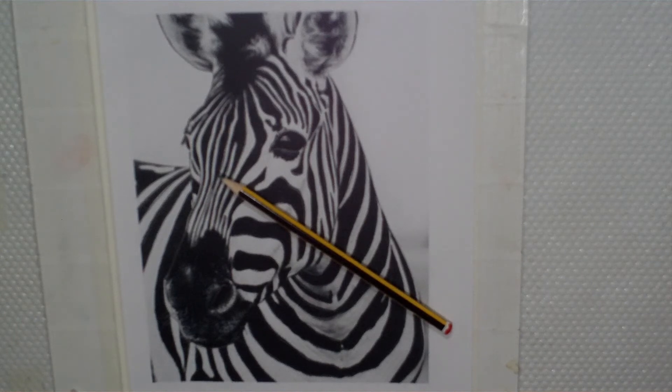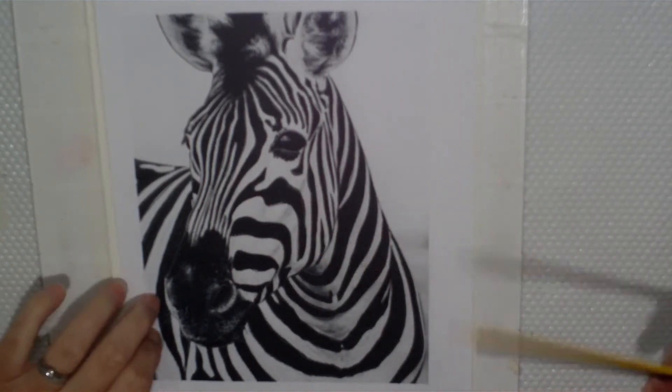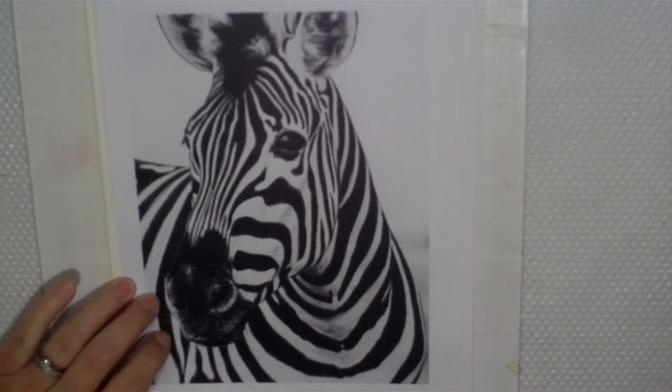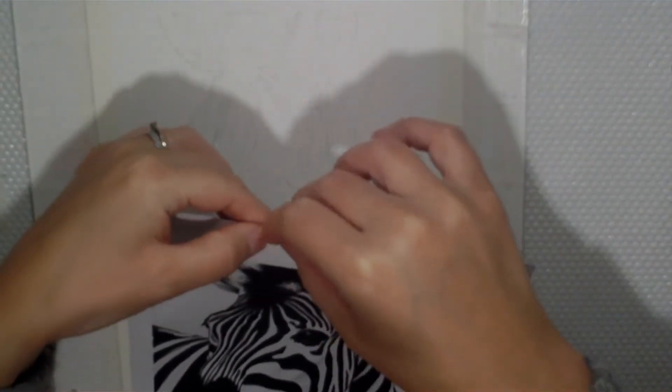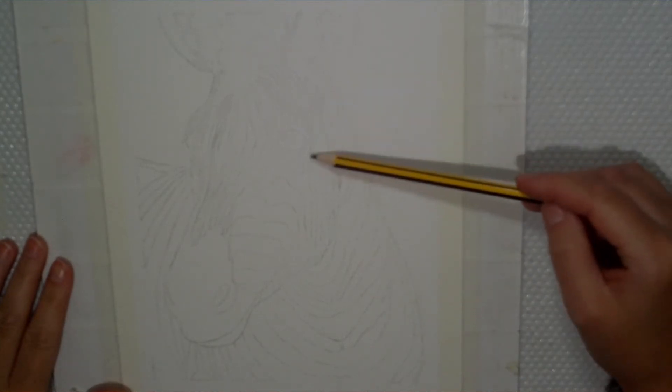Once you have completed transferring all those lines to your paper, we can remove that reference sheet from your paper. I used a little bit of sticky tape just to hold it in place. Set your image to one side because you're going to want to refer to that while you're painting. And as you can see, I have lots of lines now that I can follow while I'm painting.